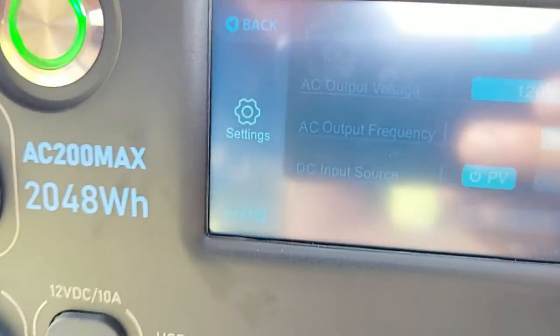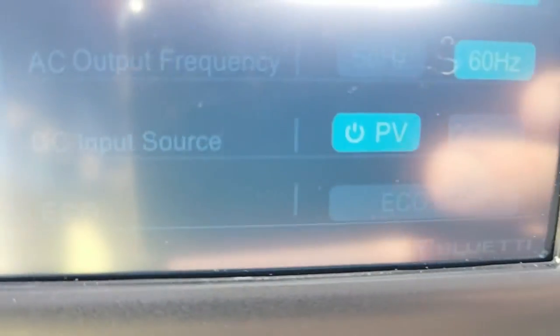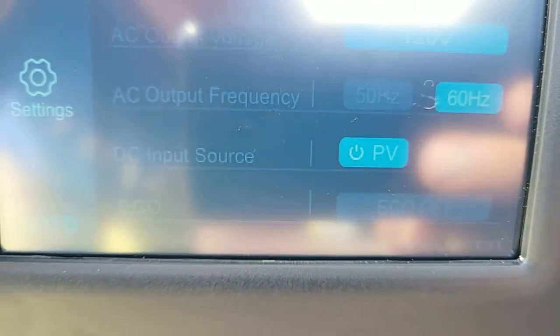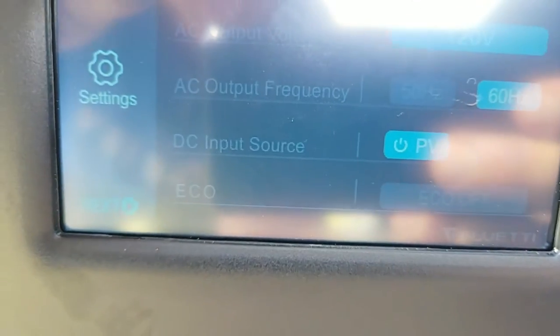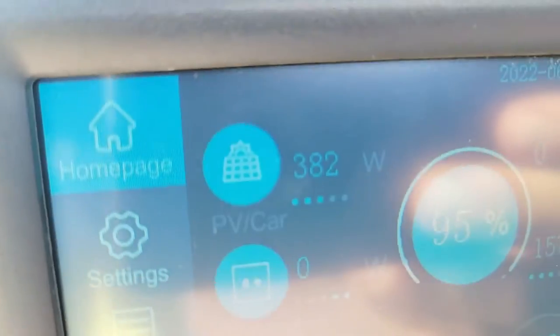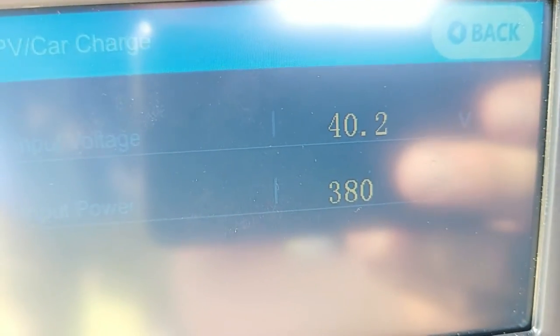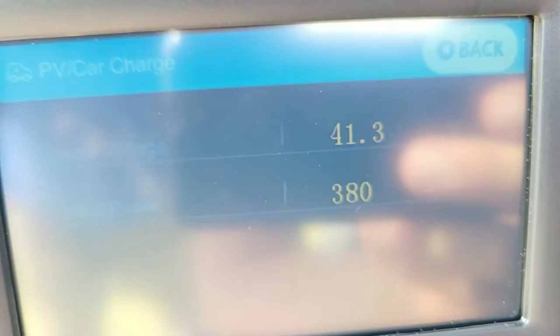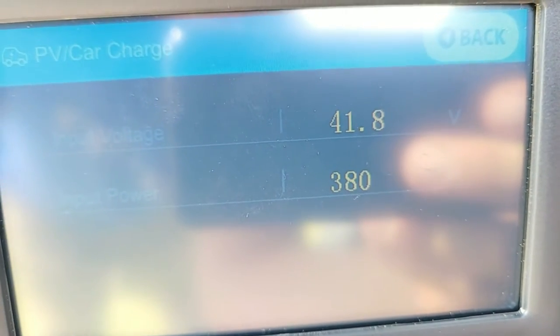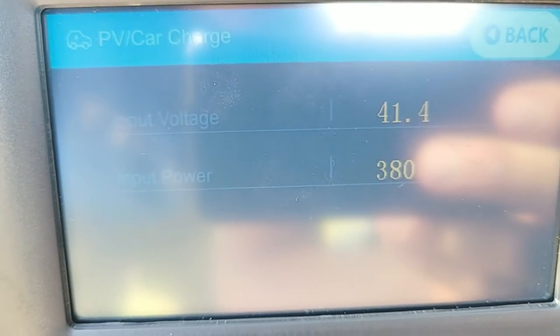In settings, there's a DC input source. A lot of people have commented on this — we were not set to PV in the last video, so we are set to PV now, so it is working how it should. With our two 200-watt solar blankets connected in series — they were connected in series in our last video as well — that's what we have for wattage going in, which is quite good. We actually saw just over 400 a moment ago.